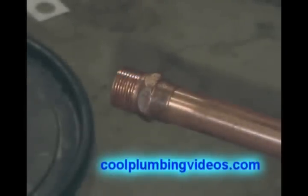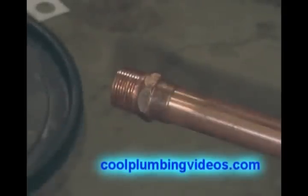We've got the copper pipe and fitting positioned off the floor so that we can put our fire on and solder the fitting to the pipe.